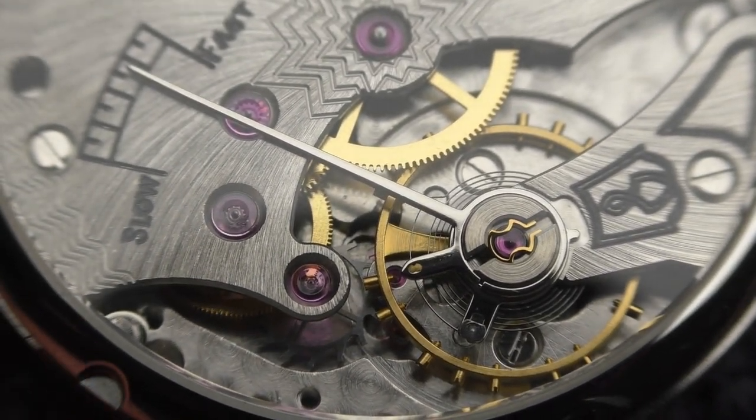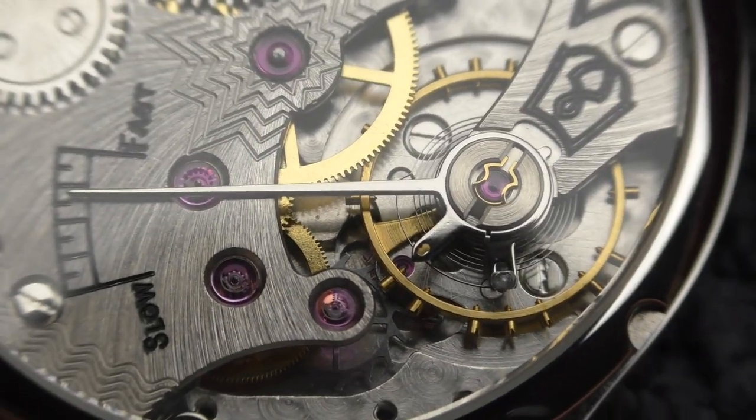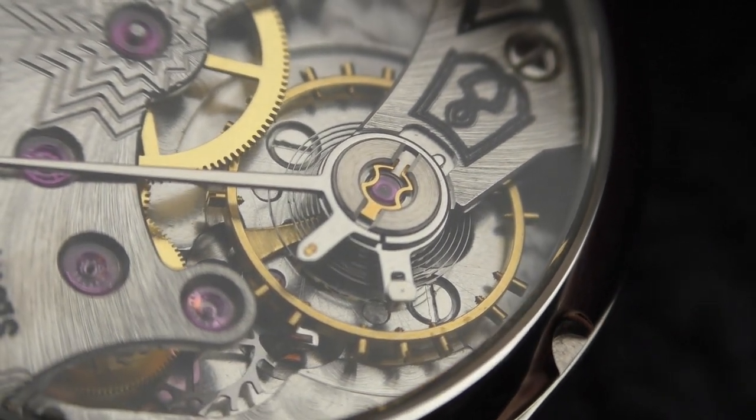It stopped — I got it on camera! So you get to see this movement, this balance wheel, looking completely stationary. I find this fascinating. I love looking at it.